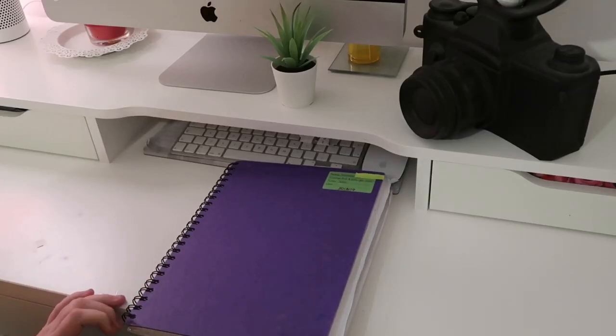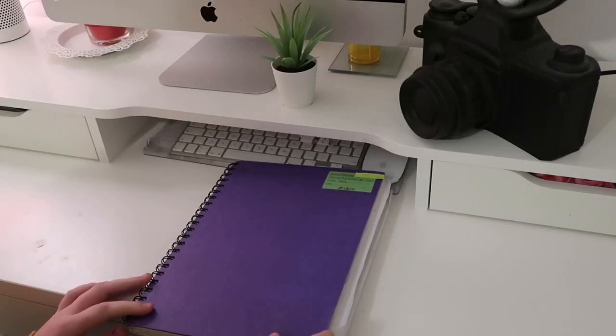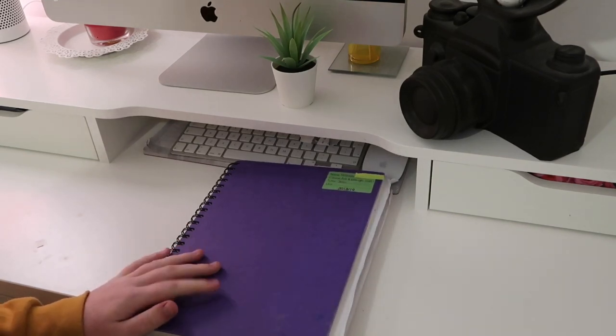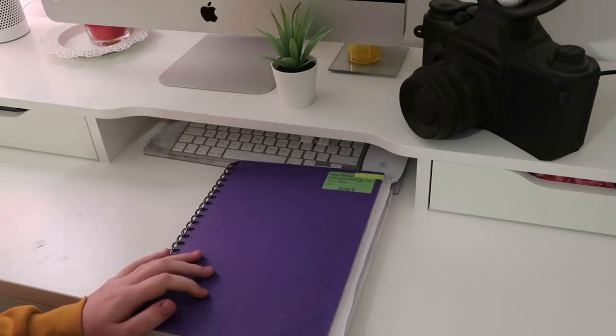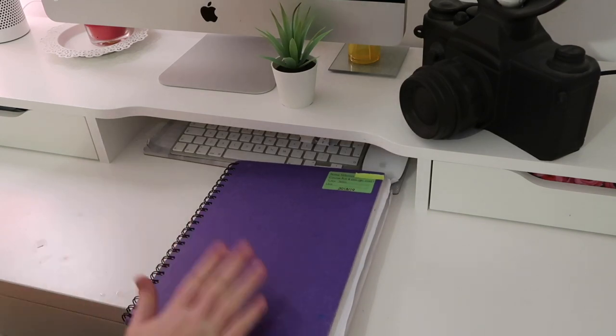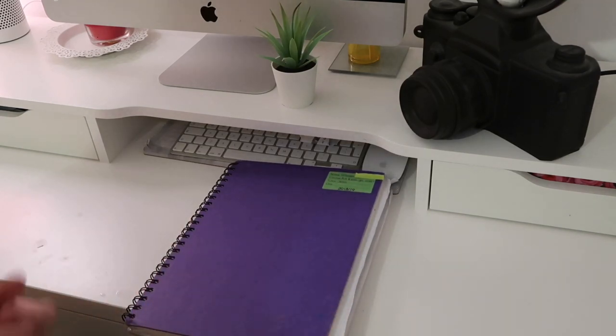Hey guys, welcome back to my channel! Today I'm going to be showing you my art book, which includes my art and my photography work. I do have to hand this in in a few days. I've had my marks back and I can confirm I got a merit in art and a distinction in photography, which I'm really proud of.